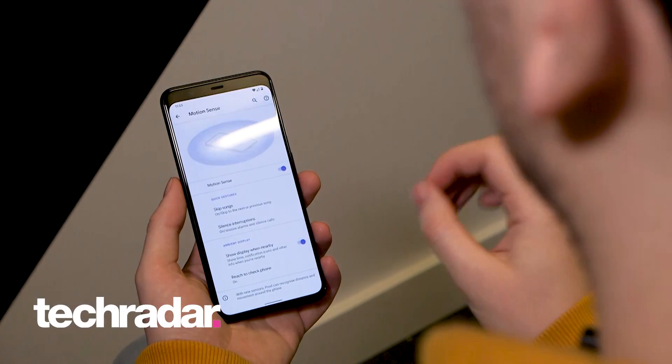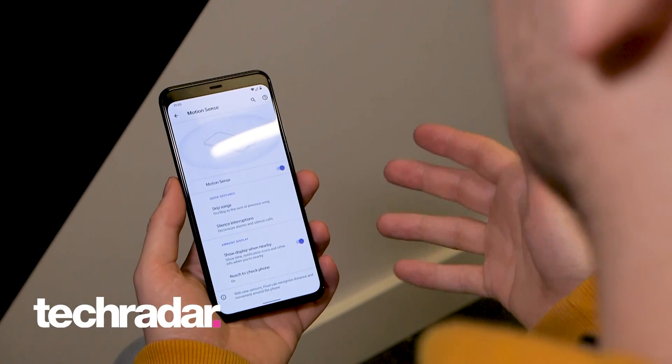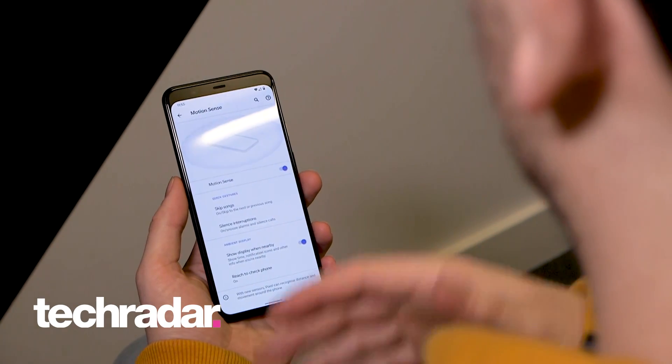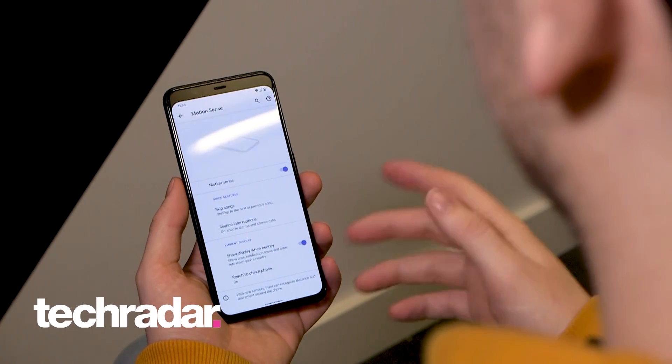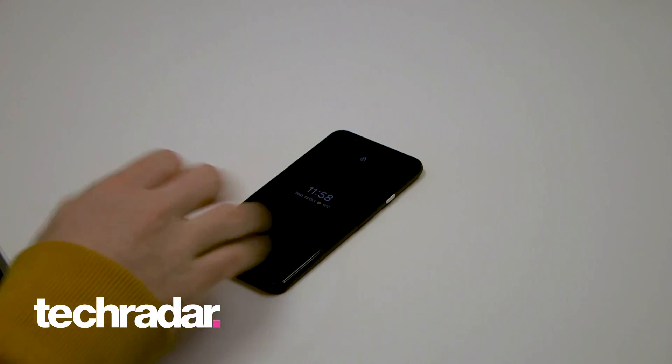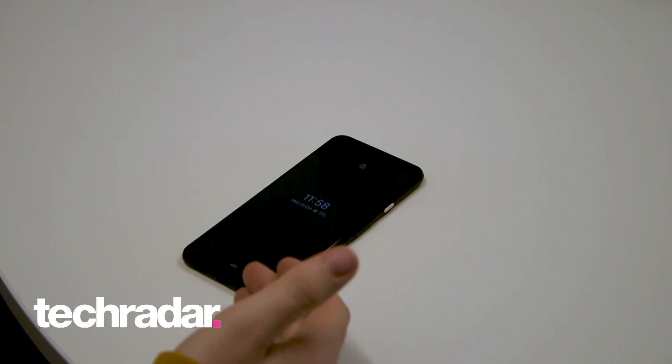If you've enabled the always-on display on the Pixel 4 — you can do that via the lock screen settings — you can enable Reach. That allows you to wake the screen ever so gently as you reach your hand towards it without touching it. From the always-on display, as you reach towards it, it will light up to the standard lock screen.